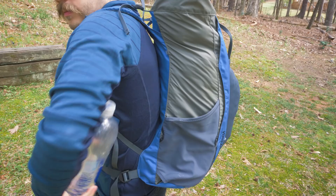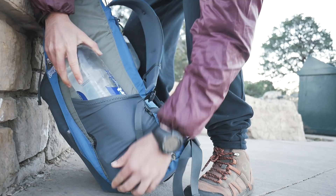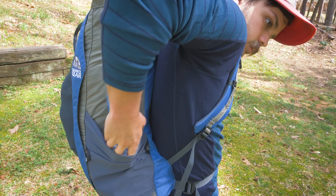I usually carry a one-and-a-half liter SmartWater bottle and I always struggle to fit it in the side pockets. When the pack's loaded you have to fight with the mesh to fit anything. If I use the three-quarter liter bottle it's better, but still not as simple as it should be. The rear pocket is fine, just a little tight and almost impossible to access with the pack on.